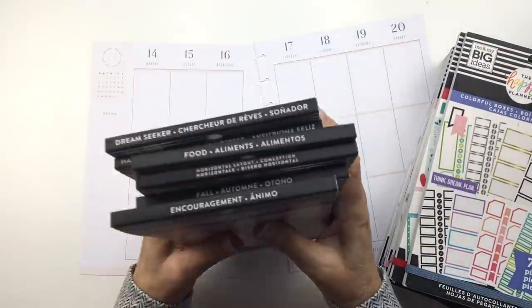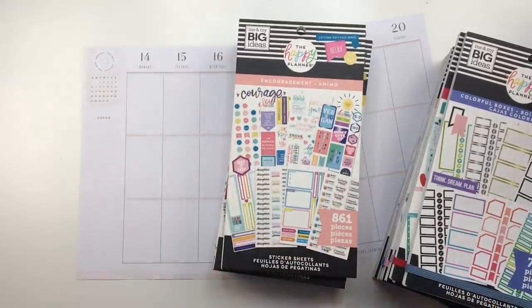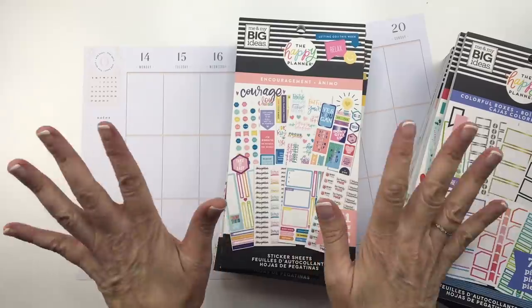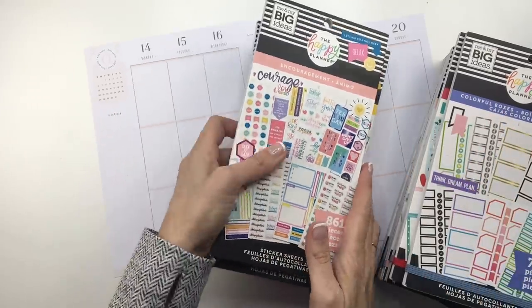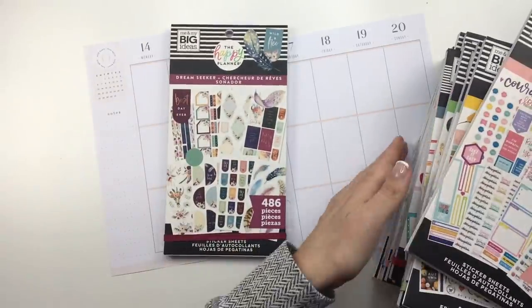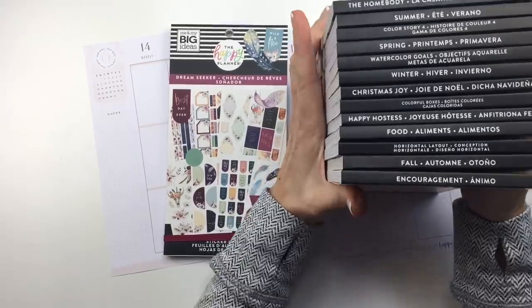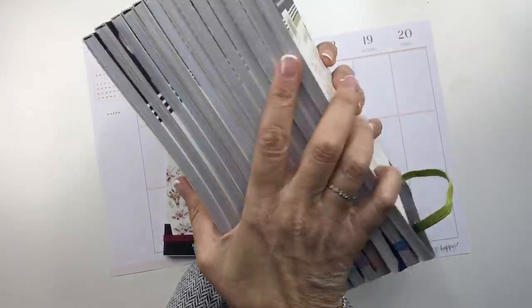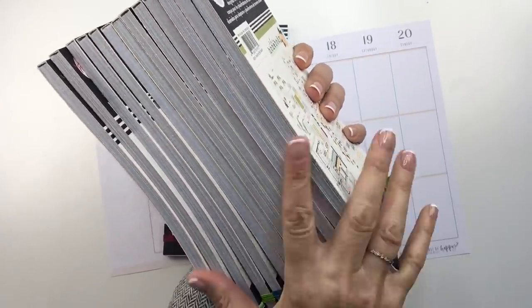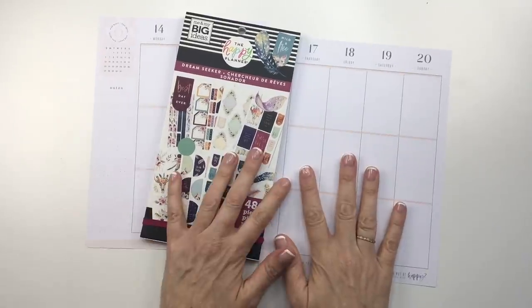All right. I underestimated at 12 — it's actually 14. So I'm a little overwhelmed with all these new stickers, and I'm going to be doing one book at a time. Today I am going to be using the Dream Seeker book, and then in other videos I'll use other books. If I try to pick and choose stickers from all the books, it's just going to be so hard. I might use two at a time sometimes, but today I'm going to try to stick to this one. Stay tuned.